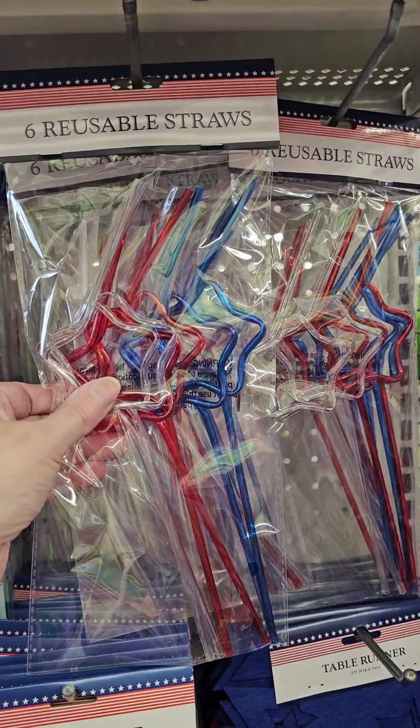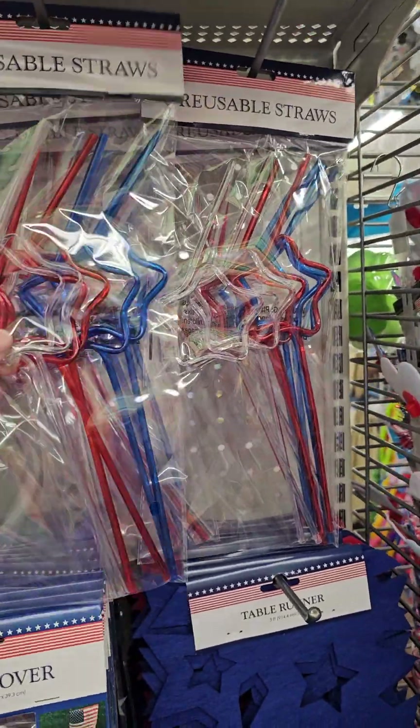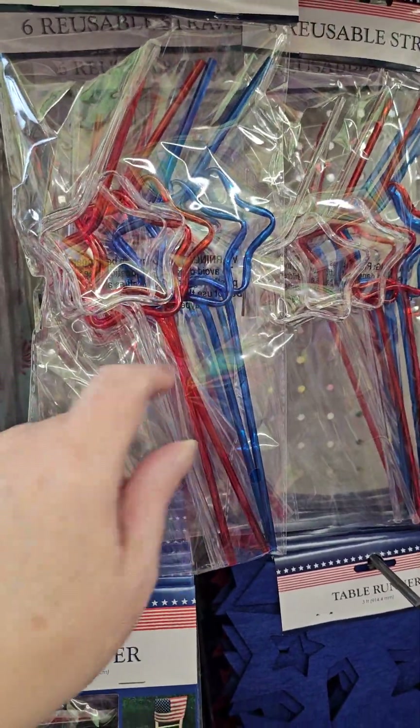These are reusable straws. I really like that. That is cute. So there's six — two of the clear, two of the red, two of the blue.